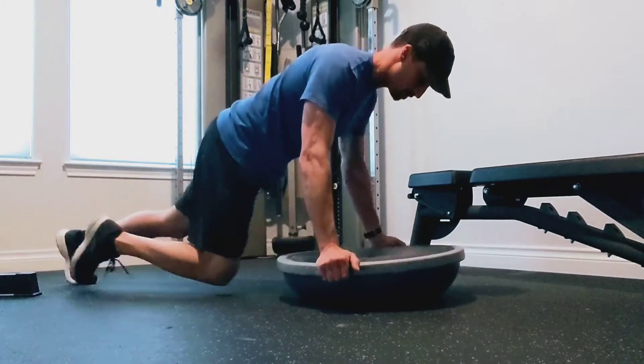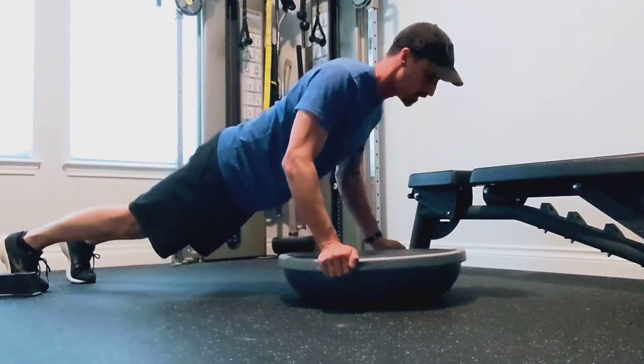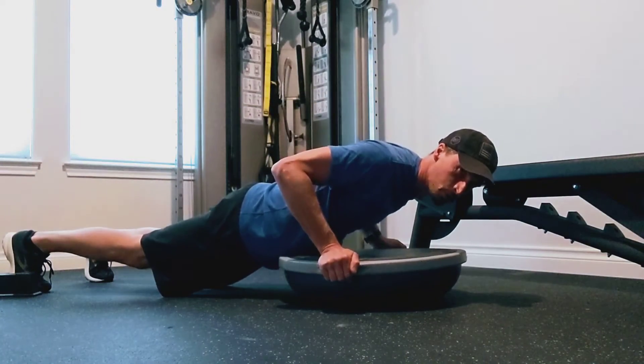So a regular BOSU push-up is just lowering yourself down and up nice and slow, bringing the elbows in line with the body. But for the explosive one, what we want to do is from the bottom position, you're going to explode up and bring the BOSU with you.